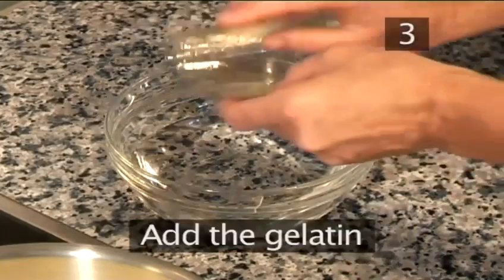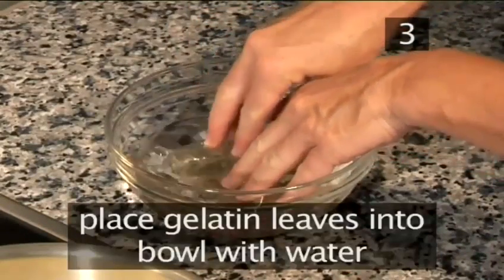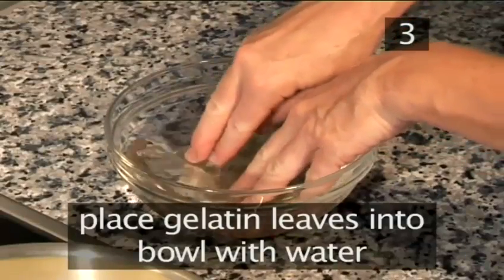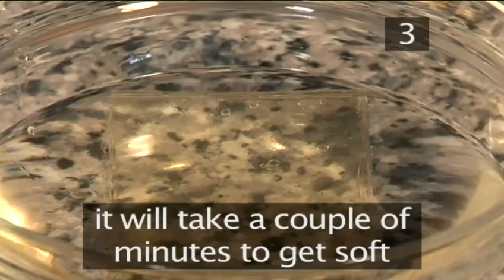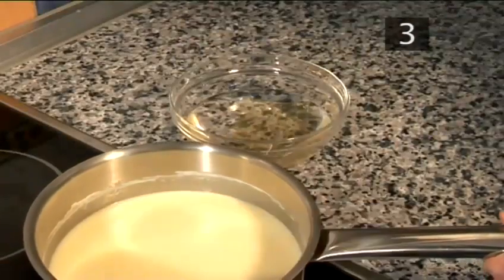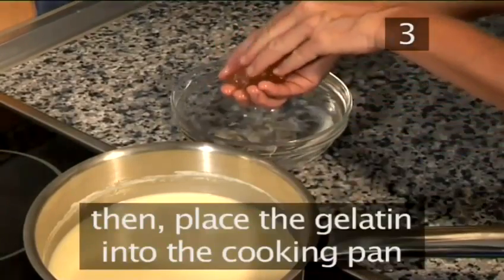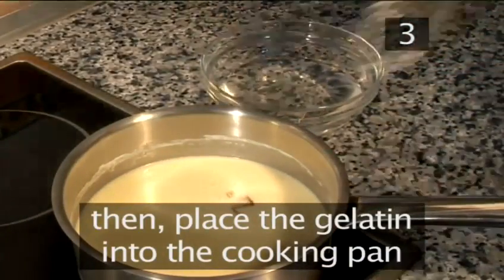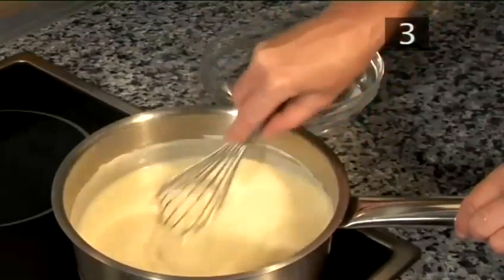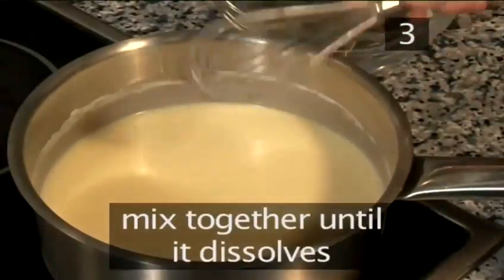Step 3: Add the gelatine. Place the gelatine leaves in the bowl with the water to soften them. It will take a couple of minutes for them to get soft. When they're ready, using your hands, remove them from the water and place them in the cooking pan together with the lemon cream. Mix together well for about a minute, until fully dissolved.